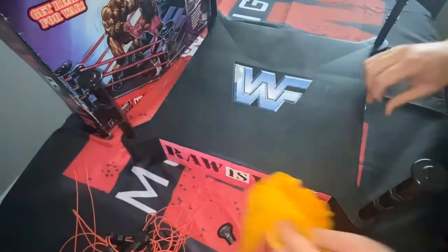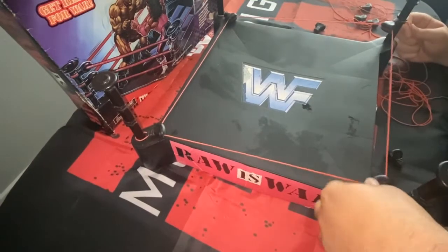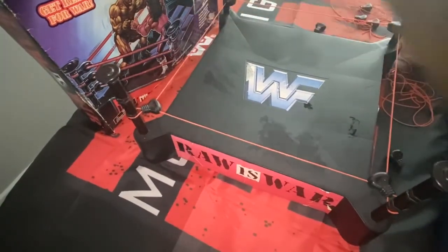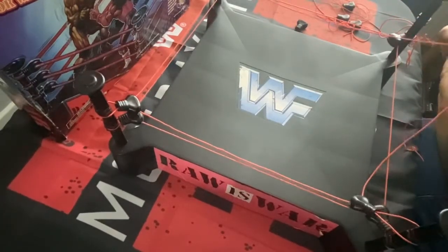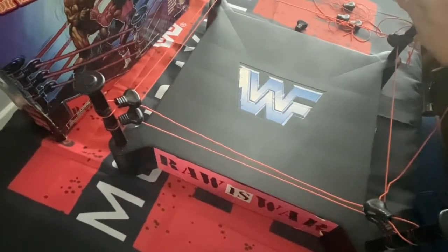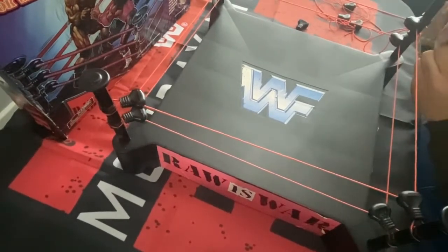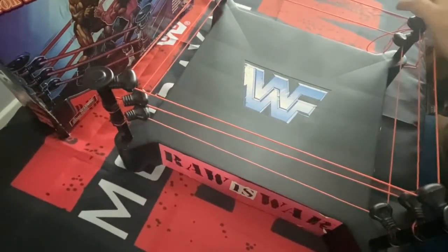Here we have it, a little bit cleaner at least. Now I'm just going to set up the turnbuckles and ropes — quite a hard task getting them all in, I will admit. Not as easy as a WWF Hasbro ring; I think because of the size — it's so big, this wrestling ring — it measures something like 15 and a half inches across. Feeding the ropes through, tying it at the back — nice easy job really. It's fun, it's kept me busy for the day, and it's nice for that nostalgia piece, just to get it, have a look at it, have a feel for it.